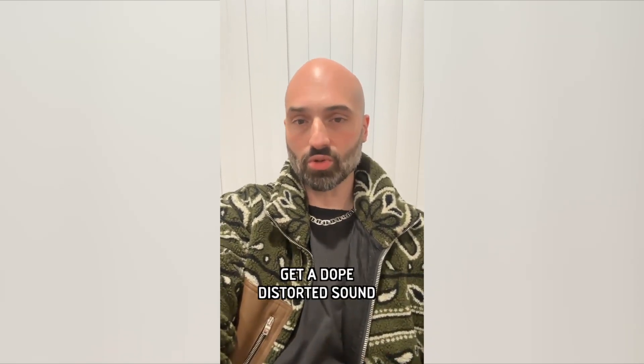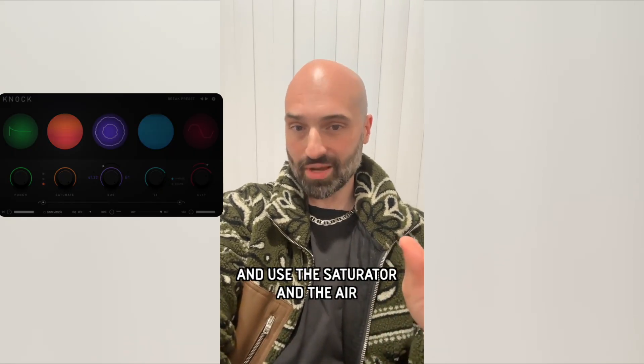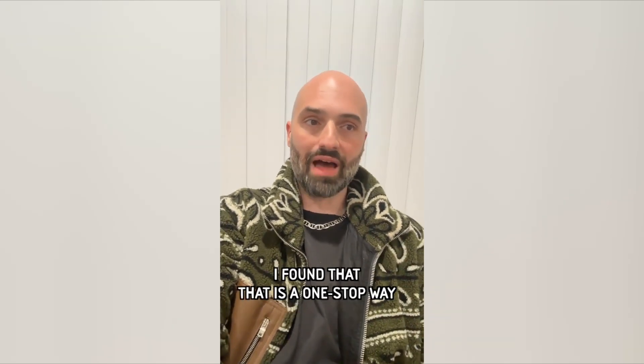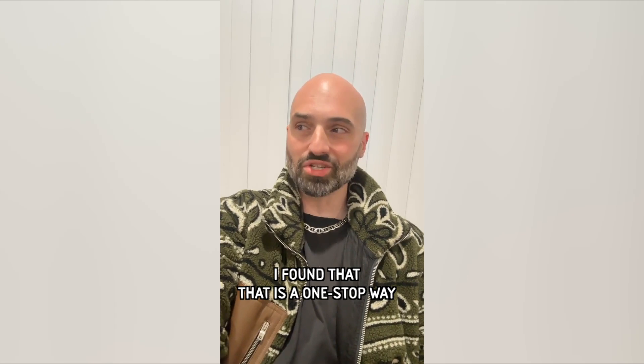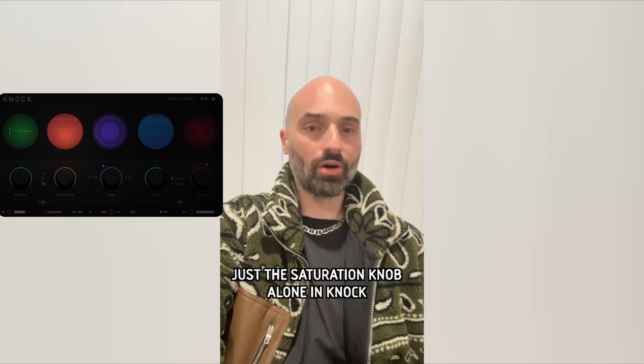Another trick for Knock: if you're doing vocals and you want to get a dope distorted sound, run your vocals through Knock and use the saturator, the air, and clip — also the EQ underneath the five modules. I found that that is a one-stop way to get amazing sounding distorted vocals. If you hear my vocal shells in my packs, that's everywhere — it'll give you that sound with like two knobs, instead of having to use saturators and EQs. Just the saturation knob alone in Knock will get your vocals to that place.